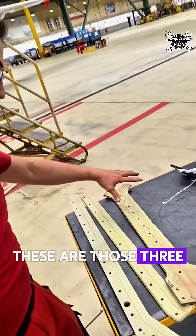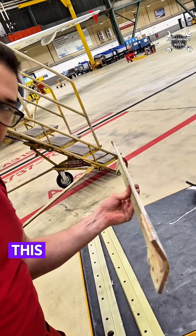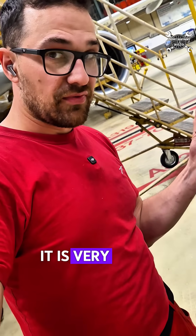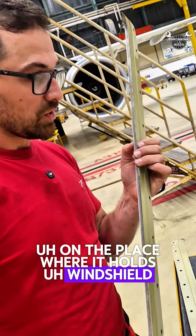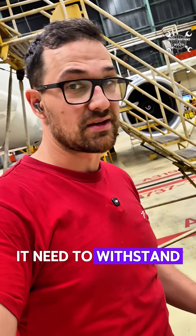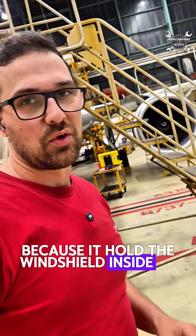These are those three massive plates which hold the windshield in position. This is the centerpiece which I showed you before, and those two are on the top and on the bottom. It is a very thick piece of metal — on the place where it holds the windshield it has eight millimeters. It needs to withstand big pressure because it holds the windshield inside of the airplane.